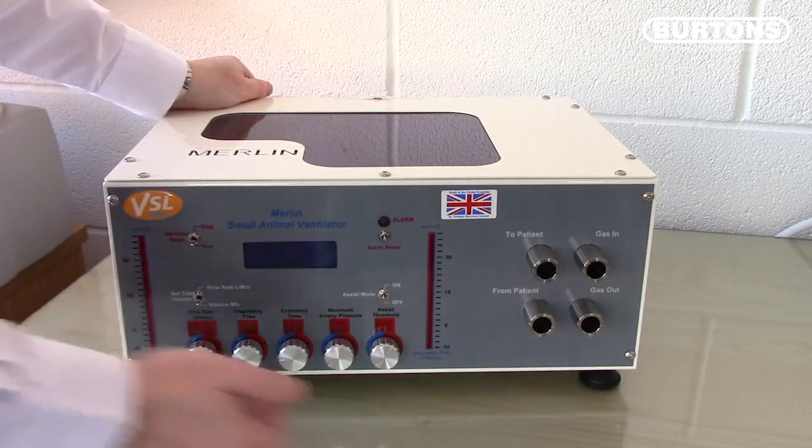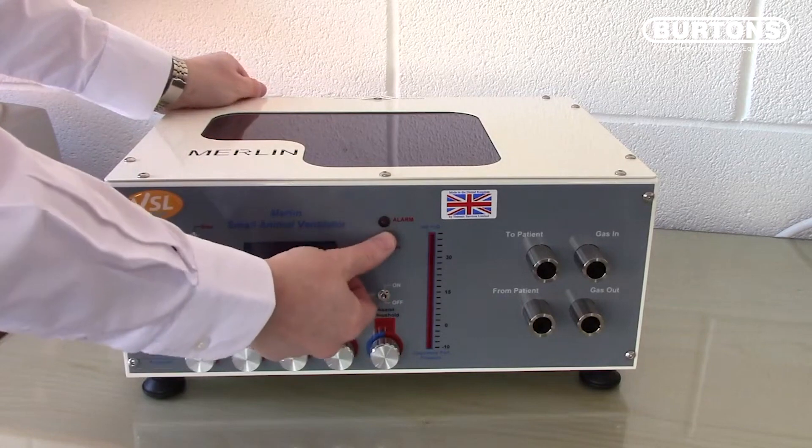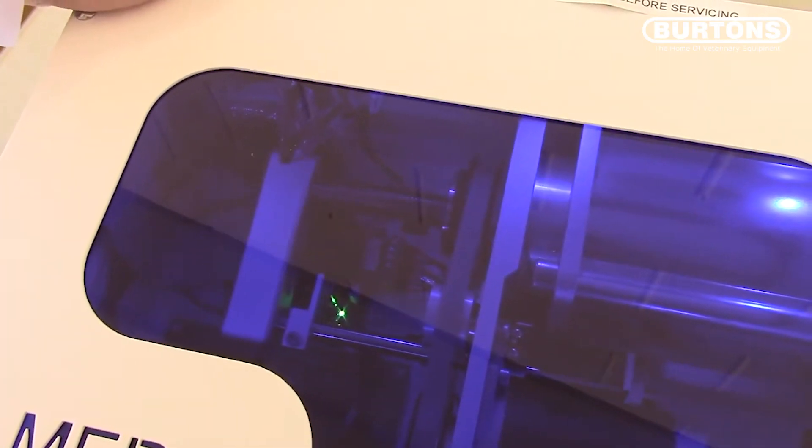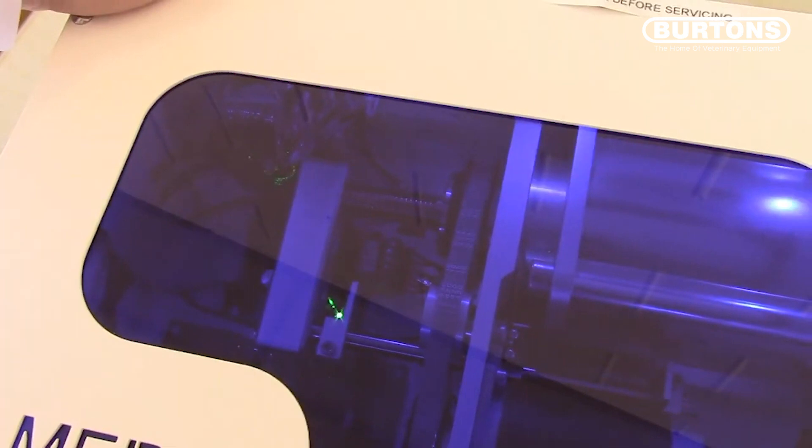First put the run switch to on, then hold down the reset switch and turn Merlin on at the back using the large main switch to the rear of the unit. The chamber will move to the centre position.